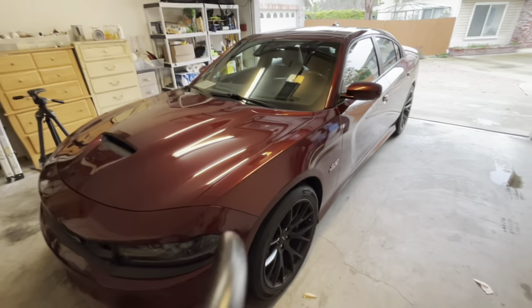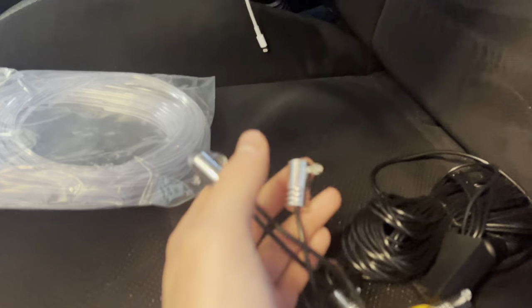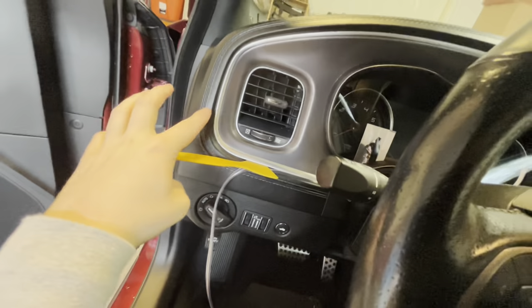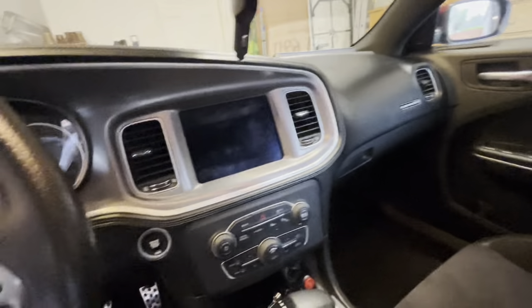Here we are, we got the car open. These, like I said, are going to be the lights that you put the strip in. I have no idea what this is — oh, this might be the plug-in. Let me tell y'all, this corner is probably going to be the hardest part of putting it in. If I get it past this it should be smooth sailing, honestly.